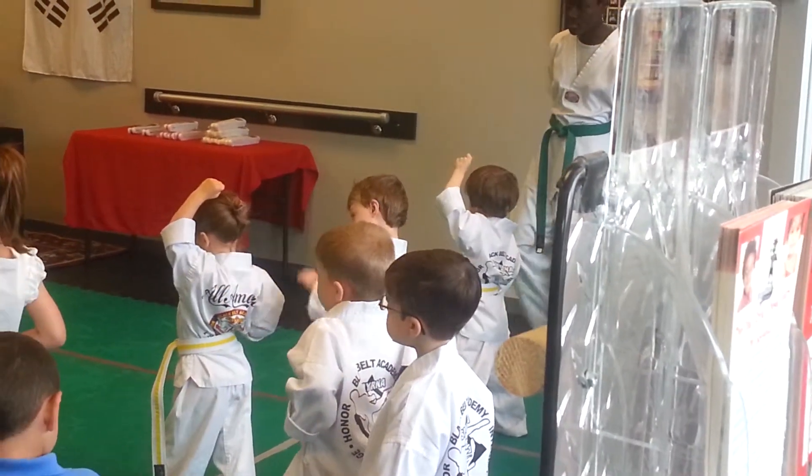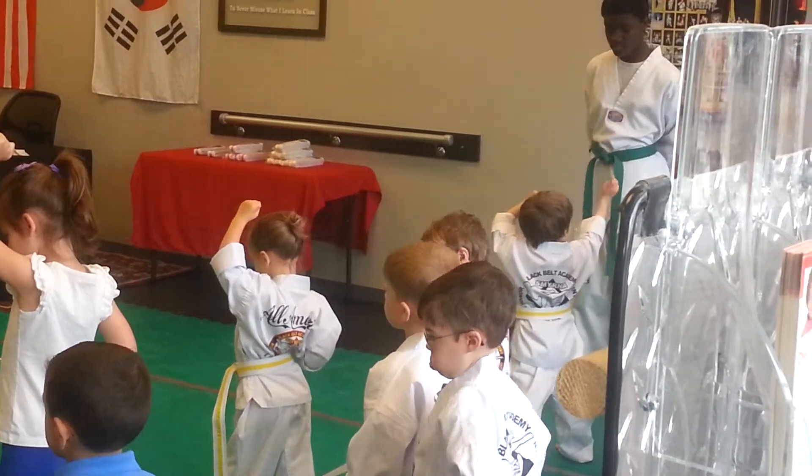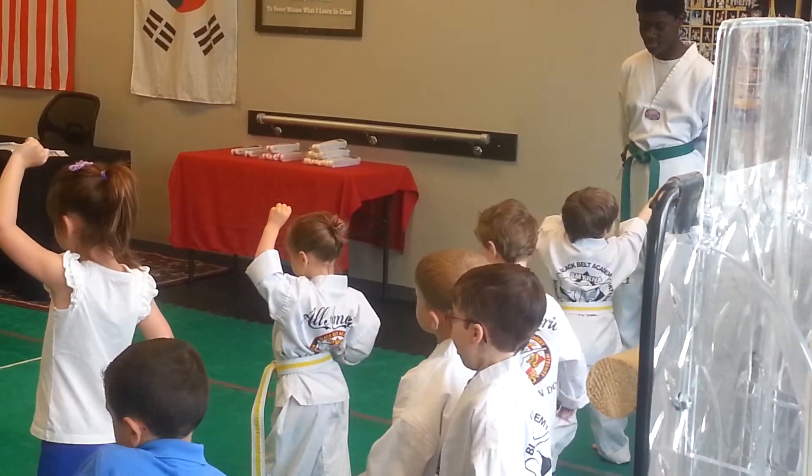Left hand is up blocking. Put your other foot in front, Everett. That's a boy. Here we go. Keep this hand up here.